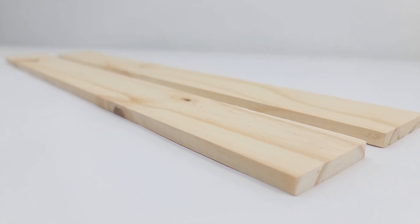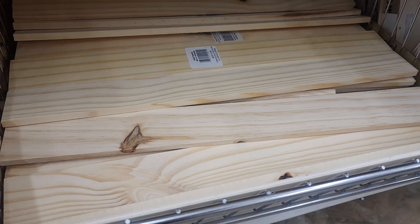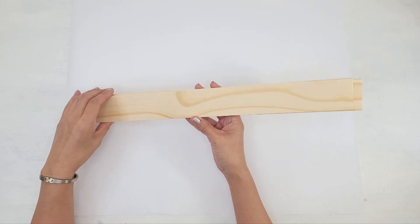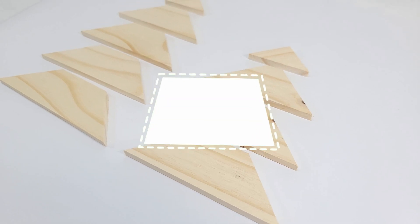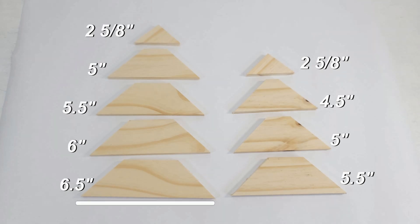For the first DIY, I will be making wooden trees using a couple of these wood planks from the Dollar Tree. I love the patterns on these. I'm going to be cutting them into nine pieces, each at a 45 degree angle on both sides so it looks like a trapezoid. And here are the measurements with the base being the following length.